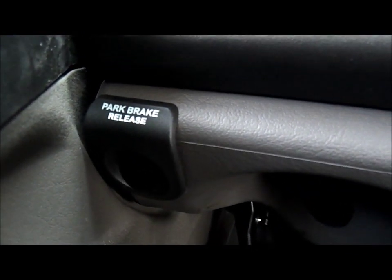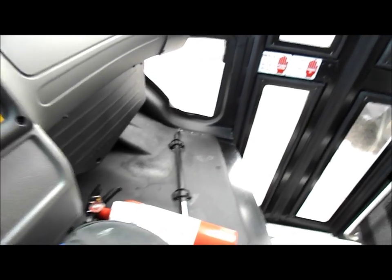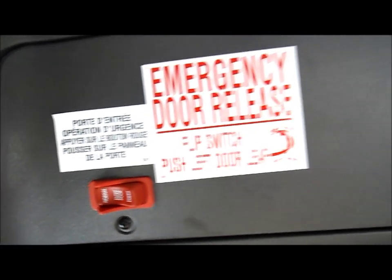This bus is equipped with hydraulic disc brakes. There's a fire extinguisher down there and a crowbar. Here's your entryway with one handrail. It's an air-operated door — there's your emergency release.